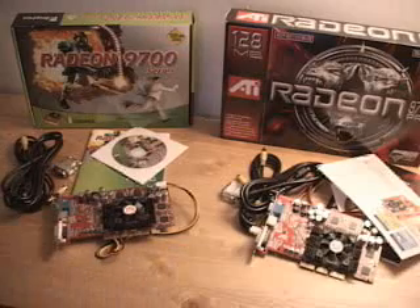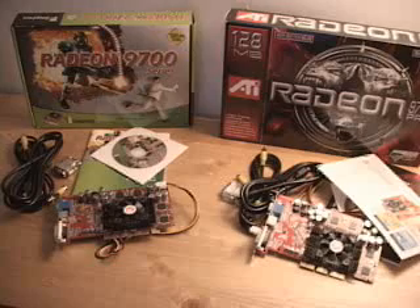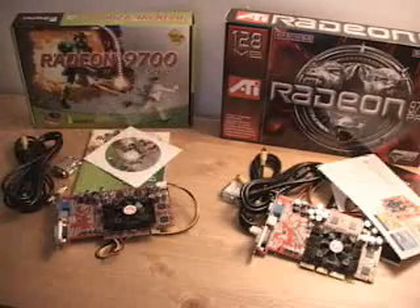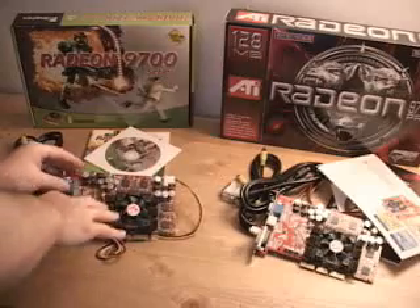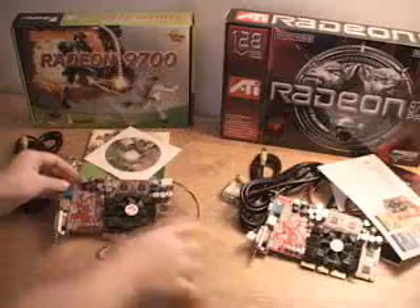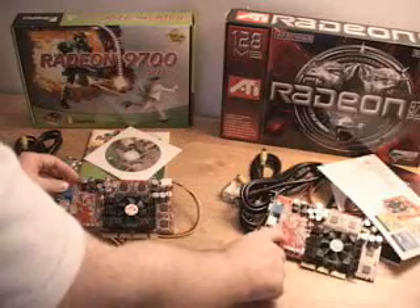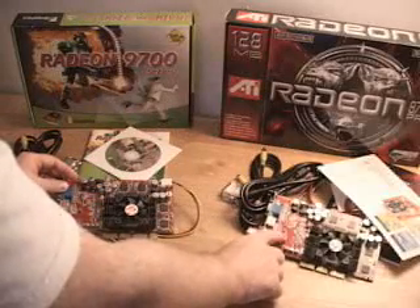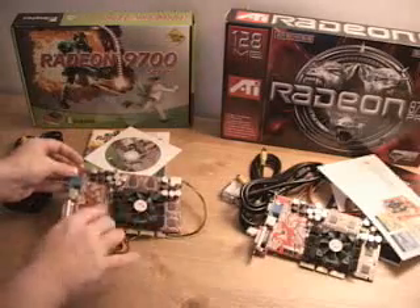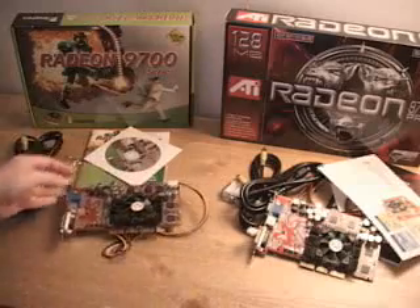At a quick glance you'll say this is identical — and it is fairly identical. The only thing different really is the box, the manual, and the CD included for them both. The card itself is almost identical. The only distinguishing factor is that ATI has a small ATI logo sticker on the printed circuit board; this one does not. The memory is the same, the heat sink is the same, everything else is the same.